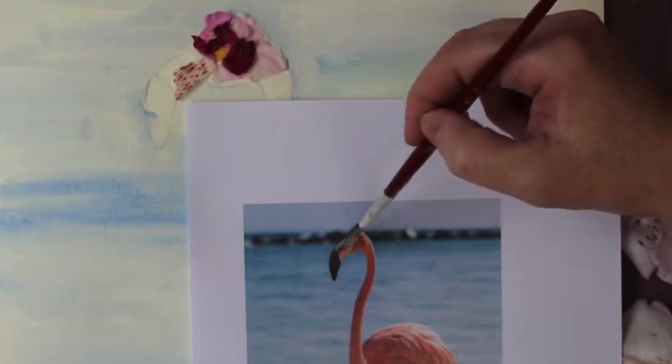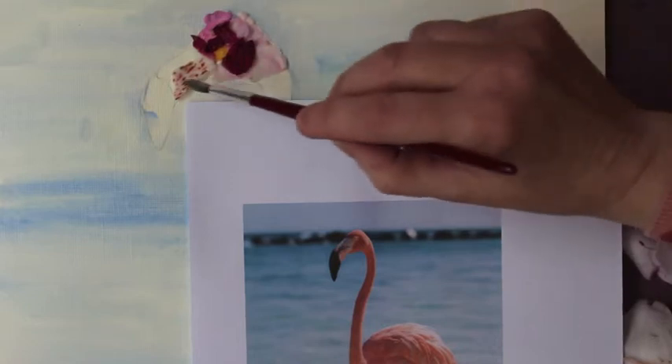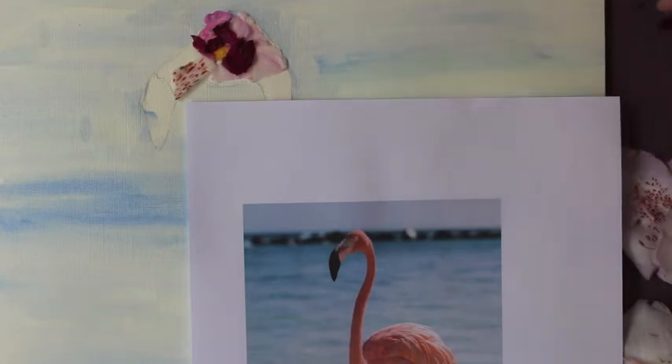So basically you are just building it up using the flowers and the colours that you have. I'm using the darker flowers to create shade and the lighter flowers for the lighter areas. I found the inside of this flower matches the little speckly bits on the edge of the beak — that's what you're looking for as you build up your flamingo. Just continue until we've finished the whole flamingo.